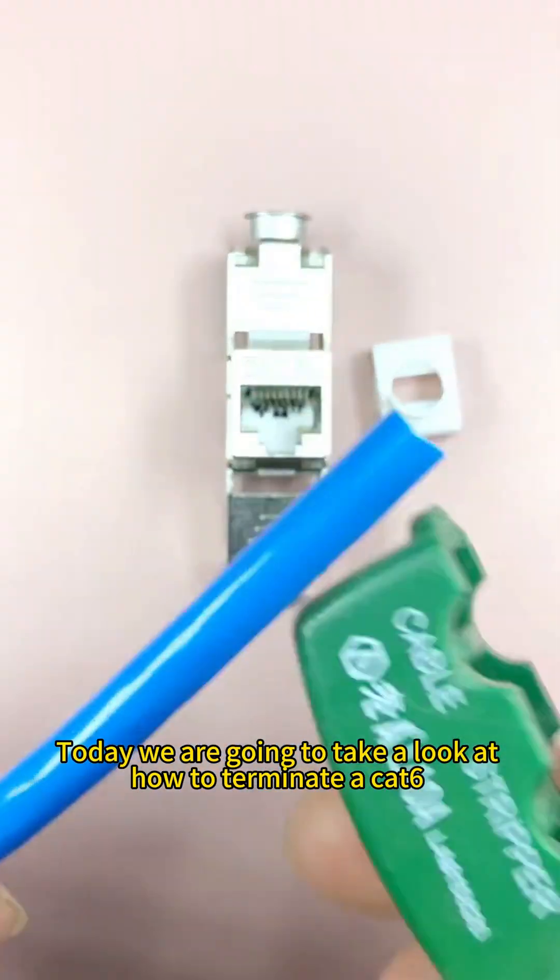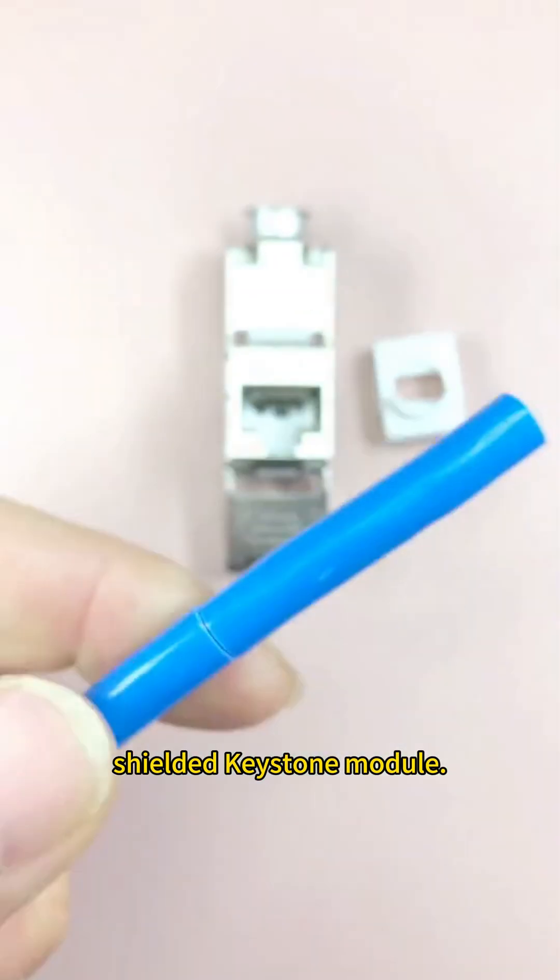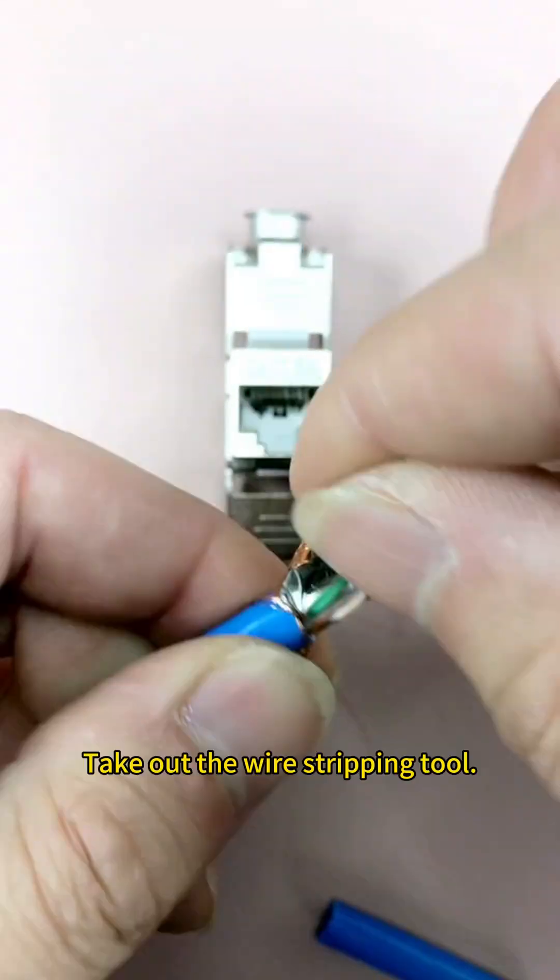Today we're going to take a look at how to terminate a CAT6 shielded keystone module. First, we need to confirm the wiring method for the RJ45 plug.